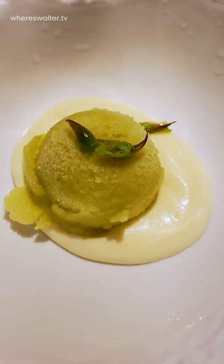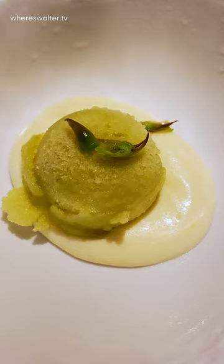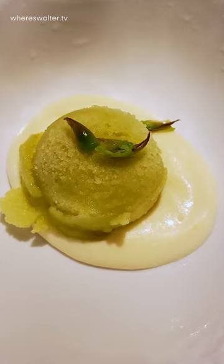So this is essentially an asparagus sorbet with Cabernet Sauvignon foam underneath. It's supposed to be a palate cleanser.